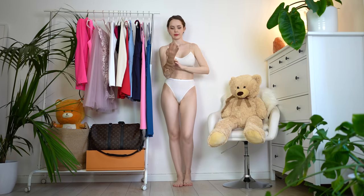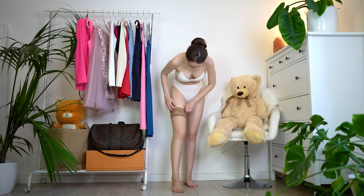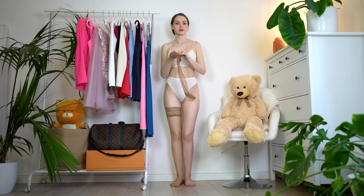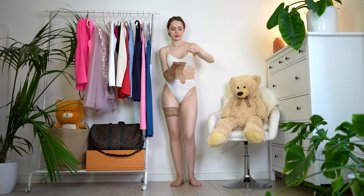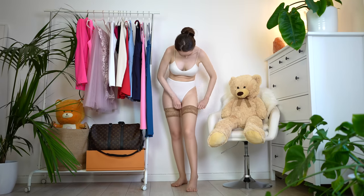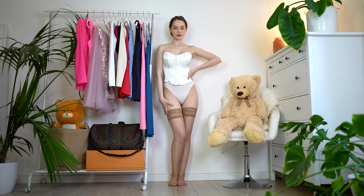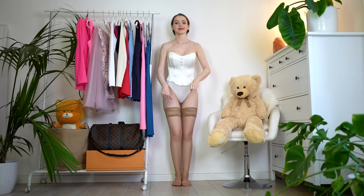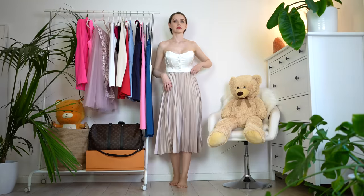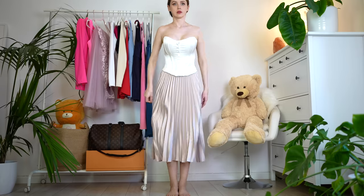The next outfit is going to be some sort of an experiment. The next trend I'm going to present to you is called Precious Metals, or Metallics. What does that mean? It means it's time to go into your wardrobe and search for something shiny and maybe metallic. Just don't go and buy something metallic or shiny — go and search for something similar in your wardrobe, like I did.